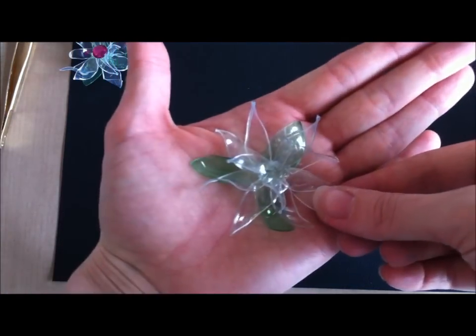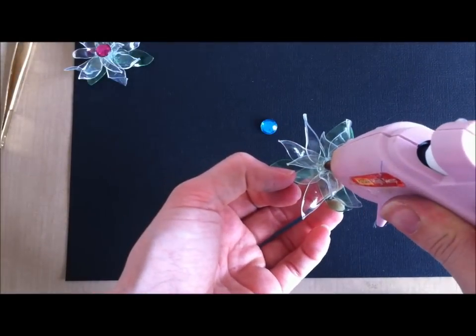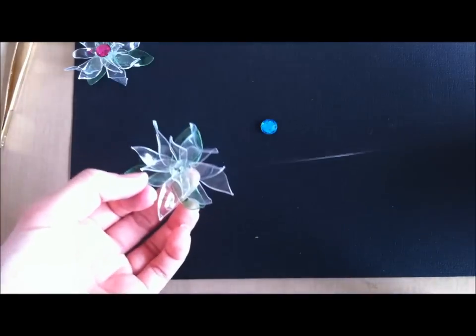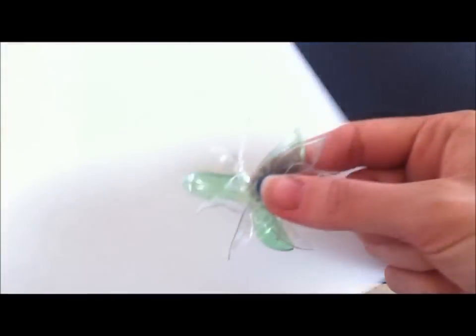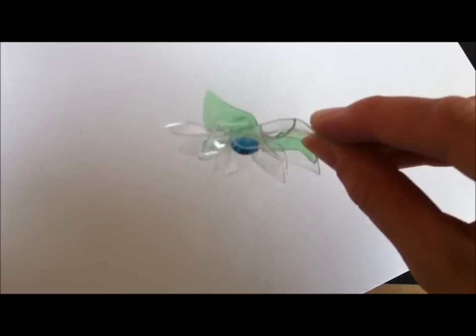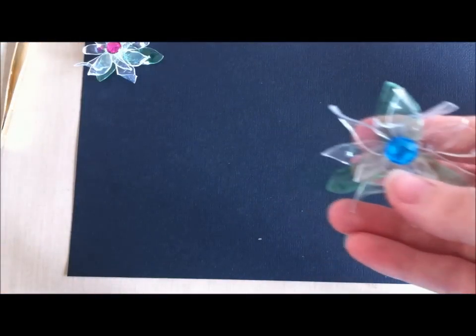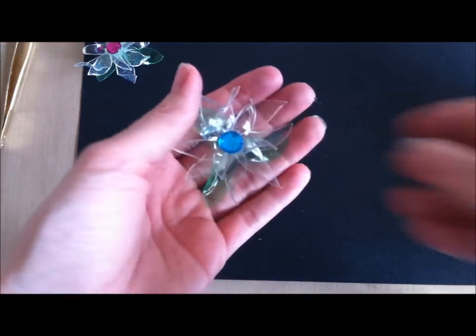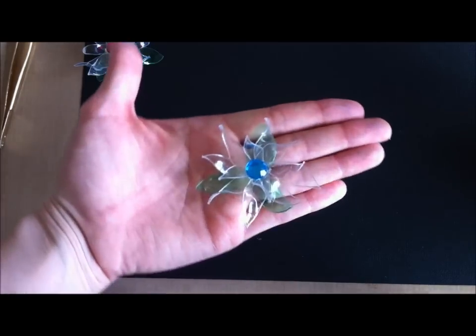I'm just going to put the center on — any center of your choice. You can do pearls; I'm going to go with a blue rhinestone this time. I'll put some glue in the center, not too much — you don't want it oozing out the sides. In real life it looks so much cooler than this. You can make light catchers that you can hang on strings and have them dangle outside if you want. It's sort of a faux glass flower look.